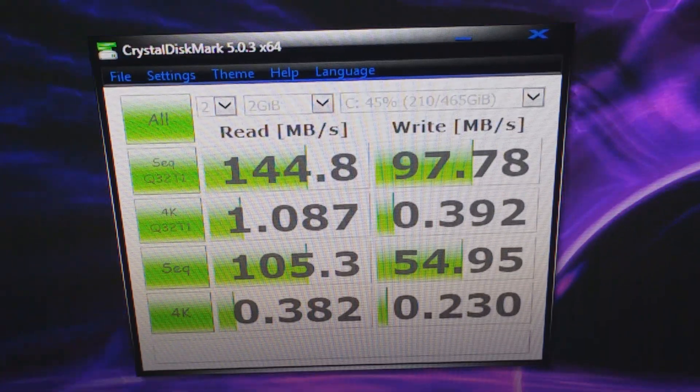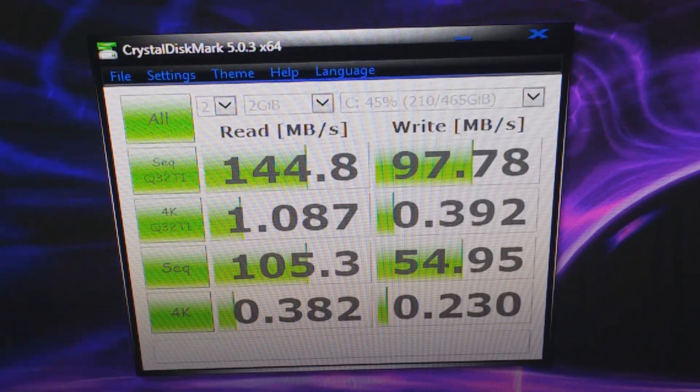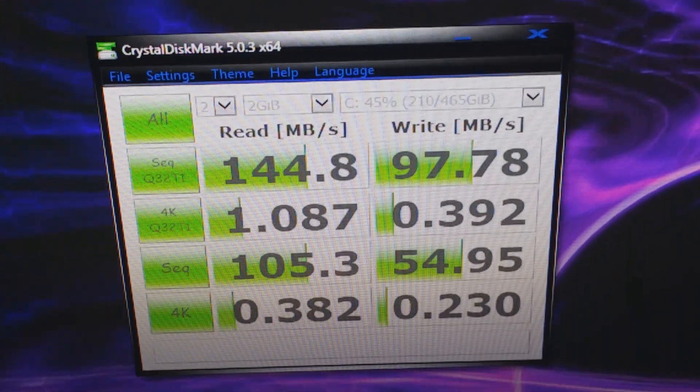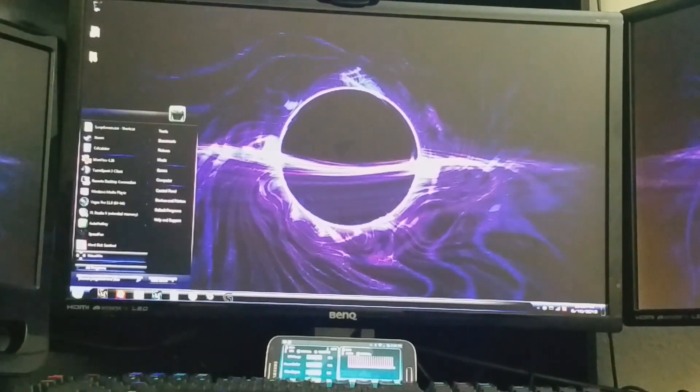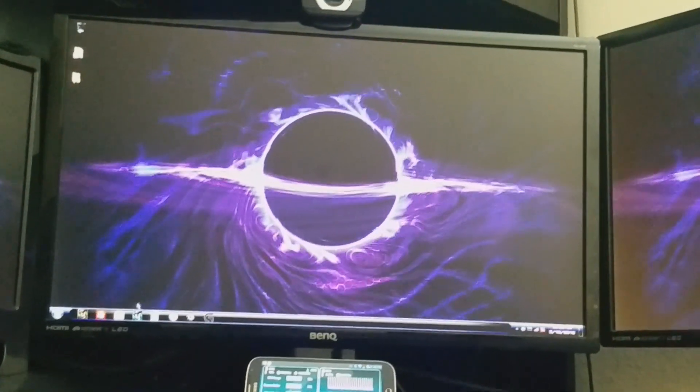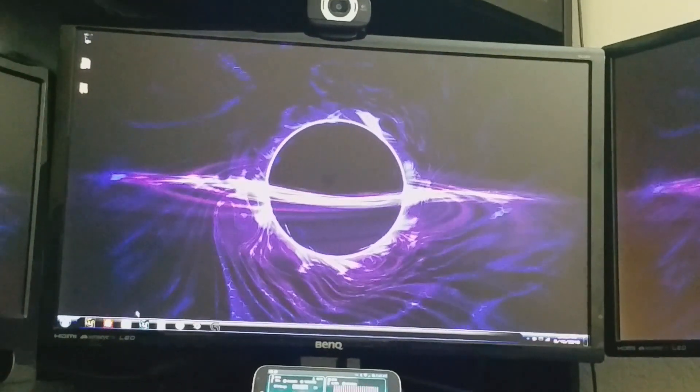To put things in perspective, I have an external hard drive connected to USB 3.0 that exceeds all these speeds right now. Let's just go ahead and shut this down and upgrade it with an SSD.